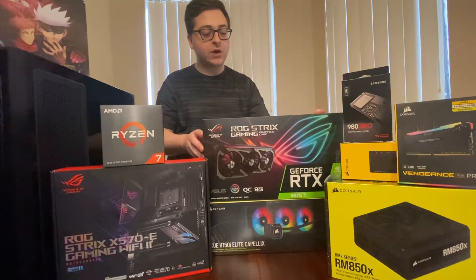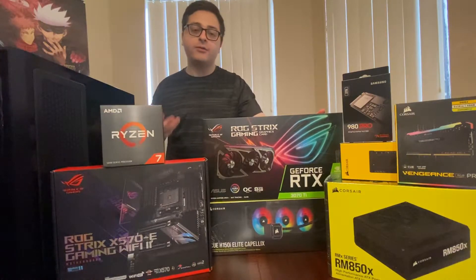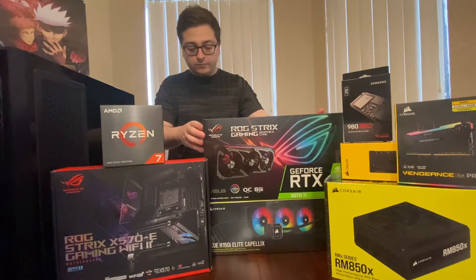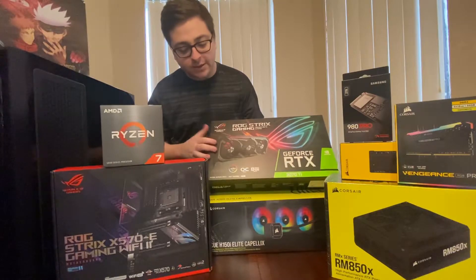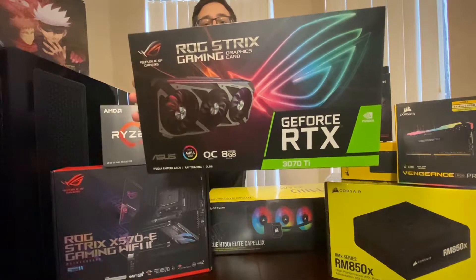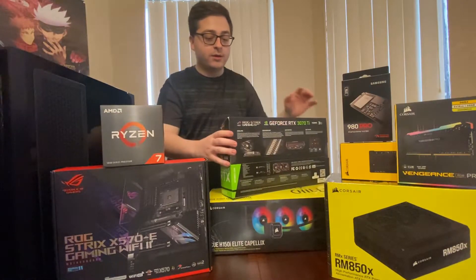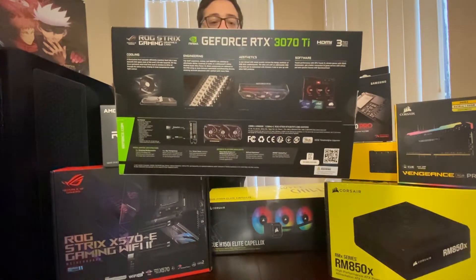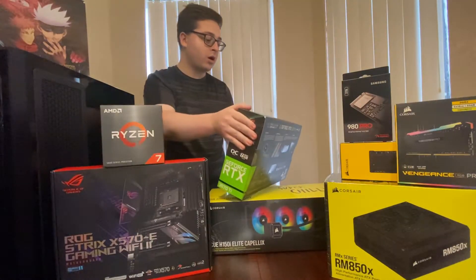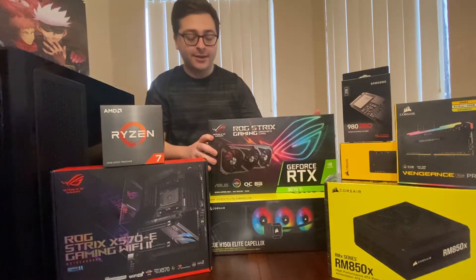We have the GeForce RTX 3070 Ti. I was leaning towards either the 3080 or the 3080 Ti — they're both amazing cards — but I just wanted to go a little bit cheaper. This is still an amazing option I've heard, and I know I can run a lot of games at very high settings. This is the GeForce RTX 3070 ROG Strix Gaming Graphics Card. Really looking forward to putting this thing in and getting it up and running.